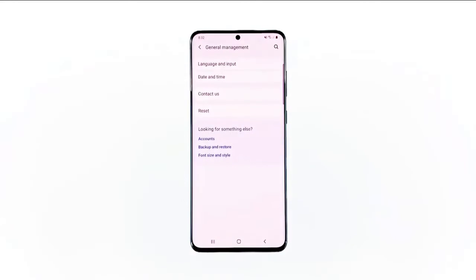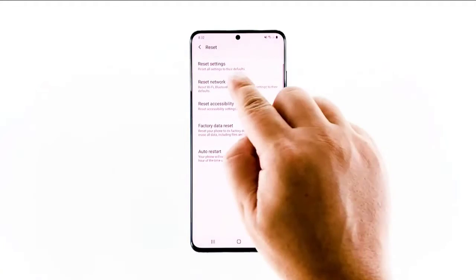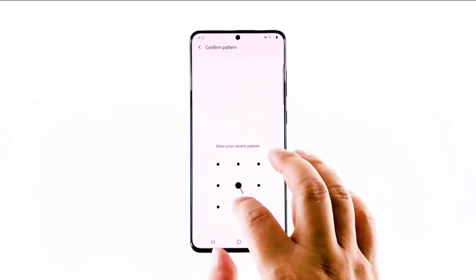Swipe down from the top of the screen and then tap the Settings icon. Find and tap General Management. Touch Reset. Tap Reset Network Settings. Tap the Reset Settings button. If prompted, enter your PIN, password or pattern. Finally, tap Reset.